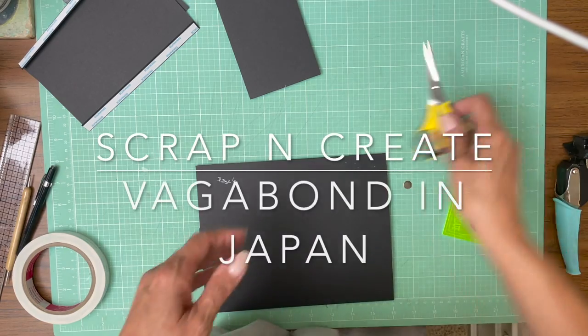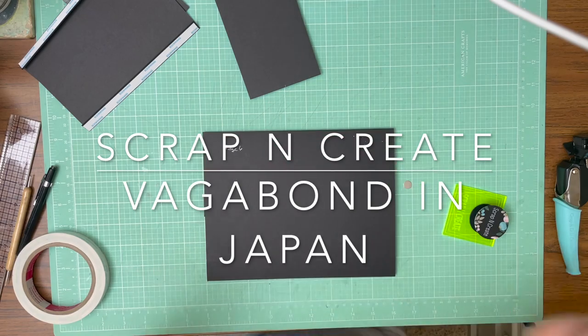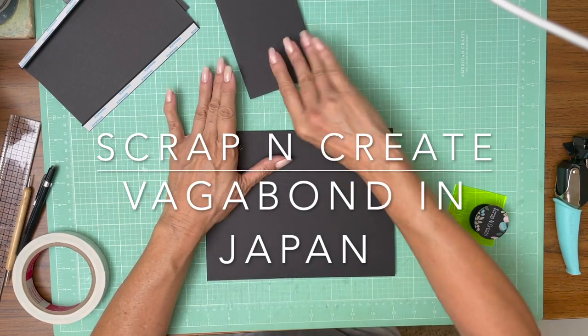Hey everyone, it's Daphne from Scrap and Create. We're working on page six of Vagabond in Japan.